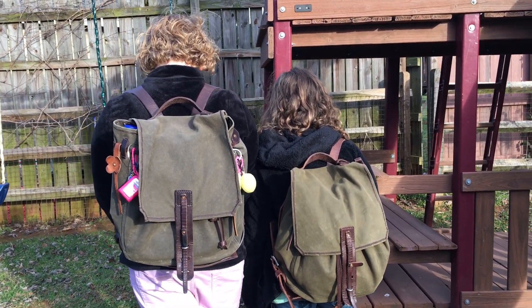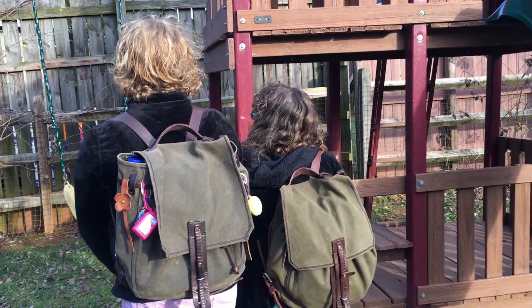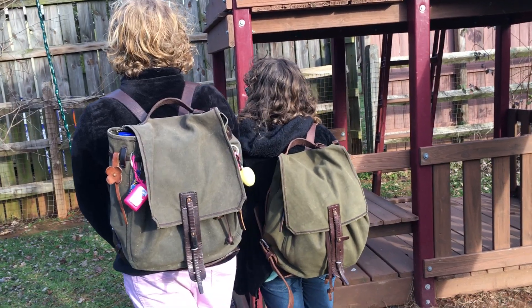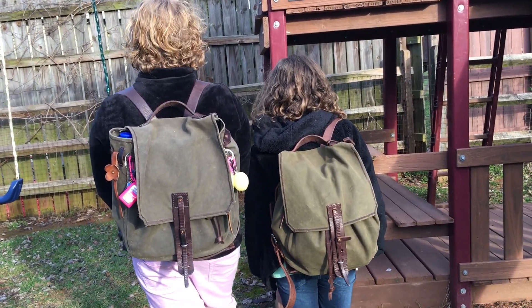This is the smaller size of the Simple Backpack. My daughters Kaylee and Josie are going to tell you what they think about them — things that they like and things that they don't like.